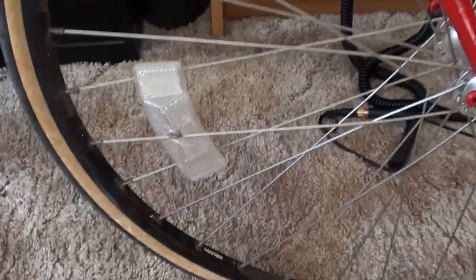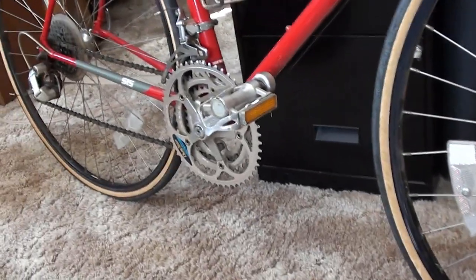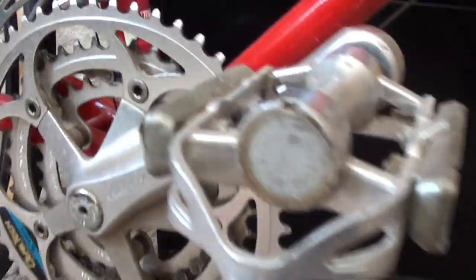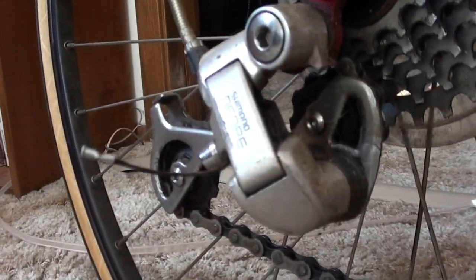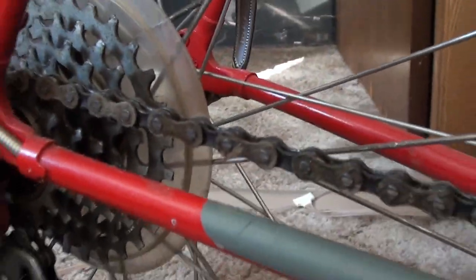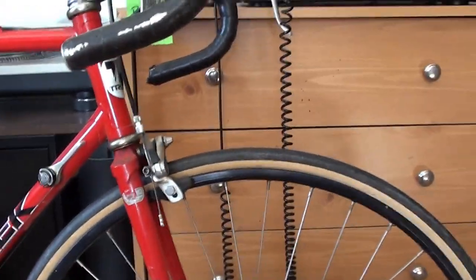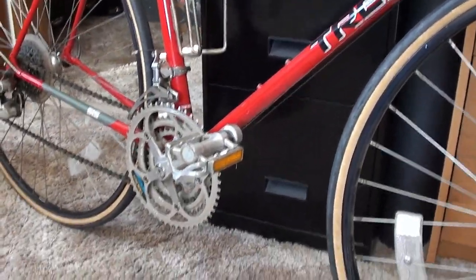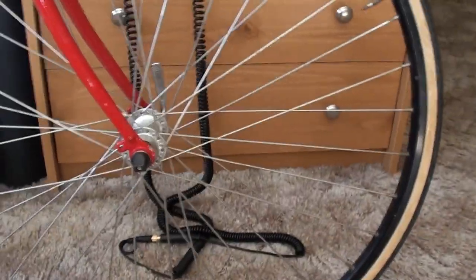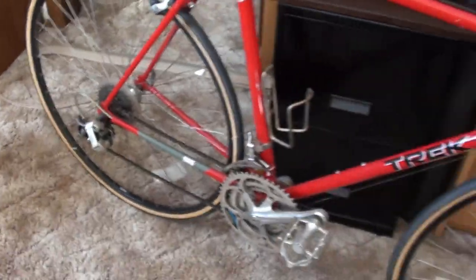It still has the original reflectors on the wheels — I don't know why people leave those on. You can see it's got the usual grunge that has to be taken off. The first thing I do when I pick up a bike is take it outside in one piece and scrub it off with dish detergent, really hot water, and some citrus degreaser — get as much gunk off as I can before the disassembly process.